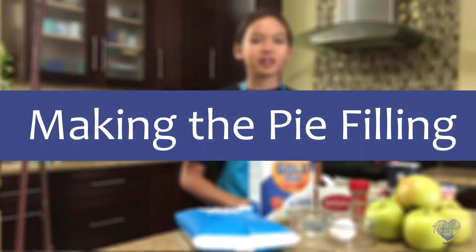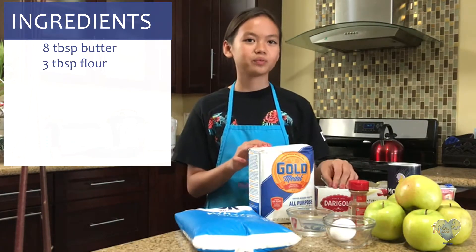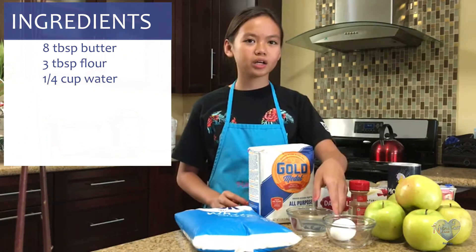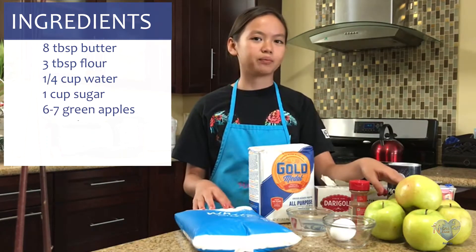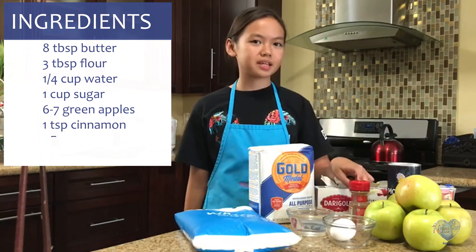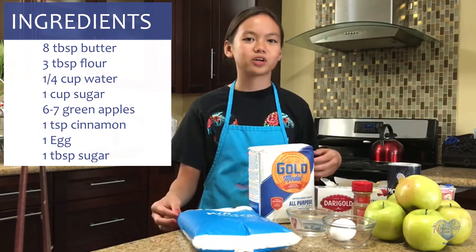To make the pie filling you will need eight tablespoons of butter, three tablespoons of flour, one fourth cup of water, one cup of sugar, six to seven green apples, one teaspoon of cinnamon. And to make the egg wash you're going to need one egg and one tablespoon of sugar.